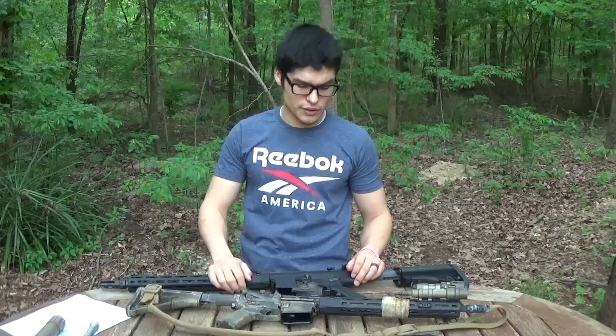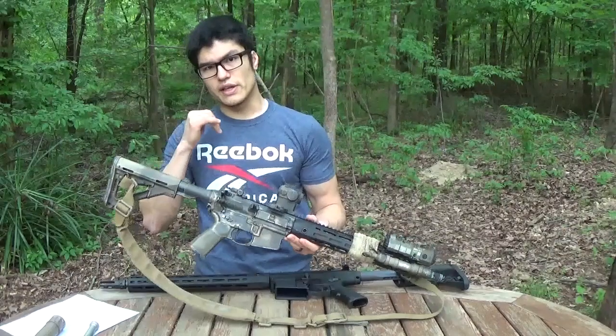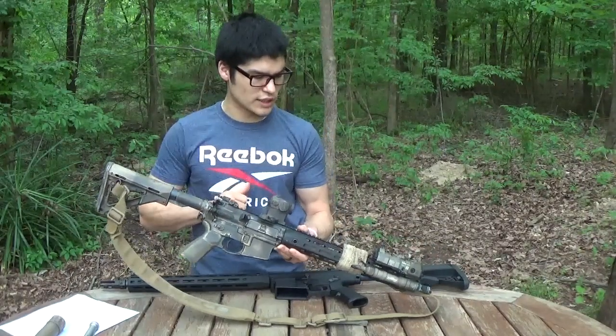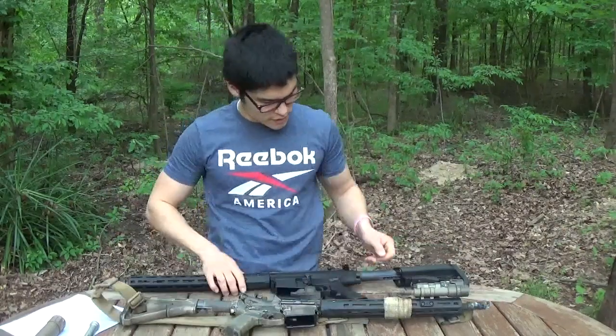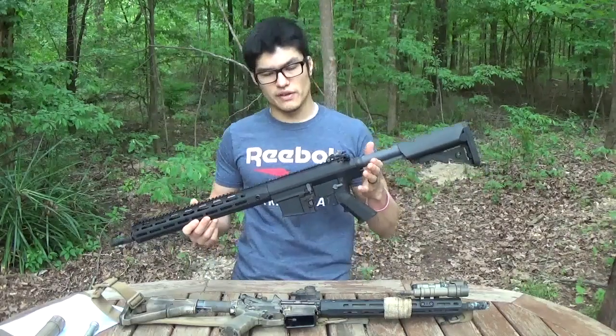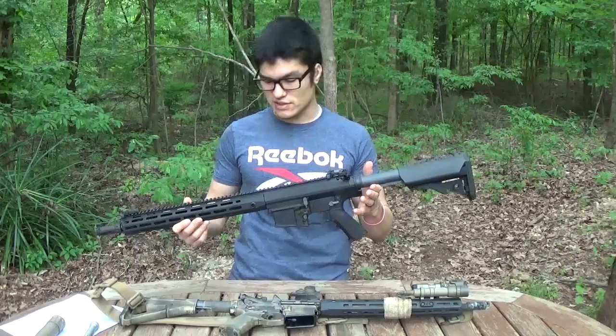So today I wanted to put out a video here. You guys have seen my previous video, the SR15, the Knight's Armament SR15 Mod 2, the 14-and-a-half-inch gun. I wanted to talk about its big brother. So here today I've got the SR25E2 Advanced Combat Carbine. This is their 16-inch lightweight 7.62 gun.